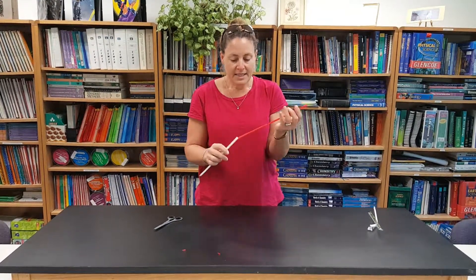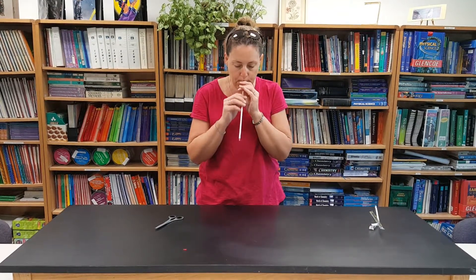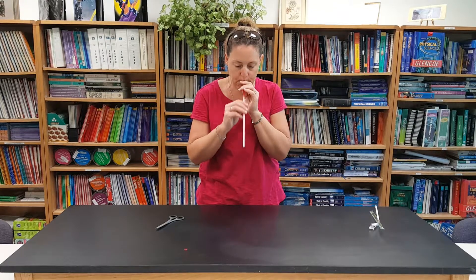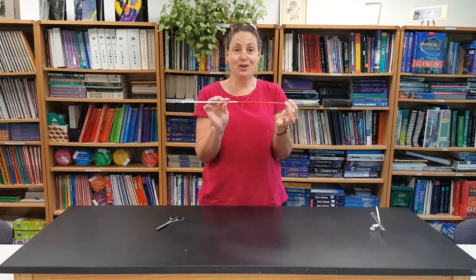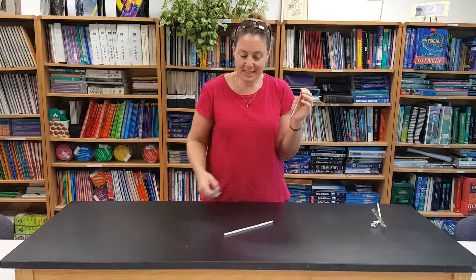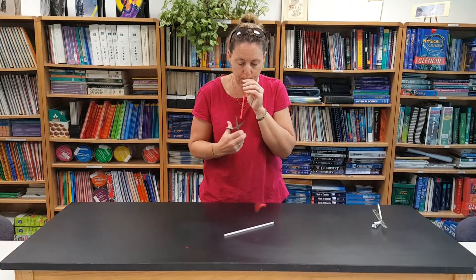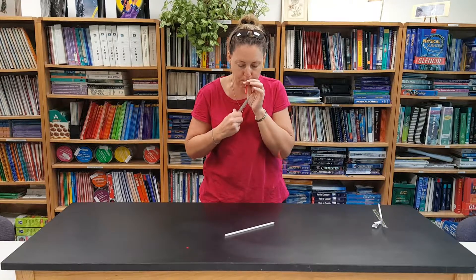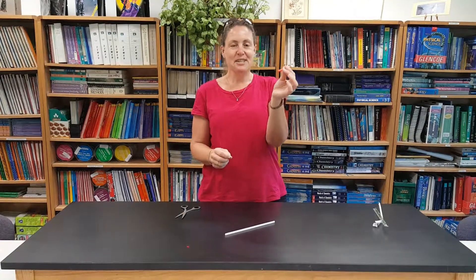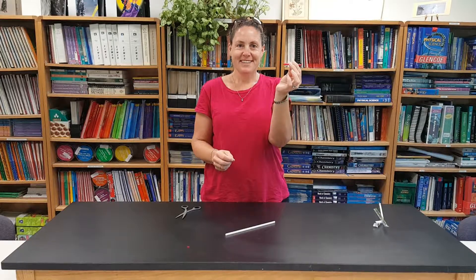Now I can take my straw instrument and I have a straw trombone. You can also have your students try cutting off the end to see what happens. You can see the frequency changes as the length of the straw changes. Have fun!